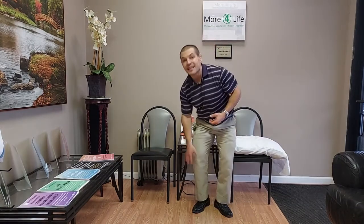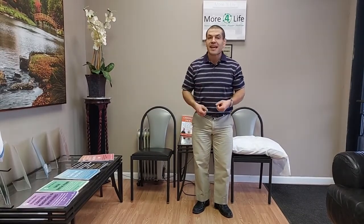Do you get pain when kneeling on your knee? If you get pain when kneeling, then this video is for you. I'm Dr. Dave Candy, and in this video I'm going to give you some tips to kneel on your knee more comfortably, even if you have knee pain or knee arthritis.